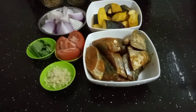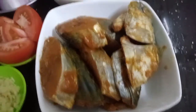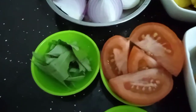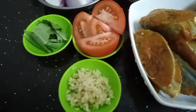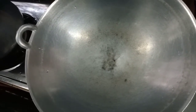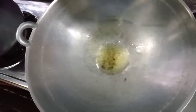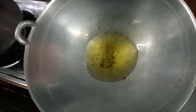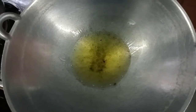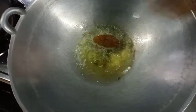Welcome guys, good morning. Okay, in here we are going to make some sambal. You can see the sambal.